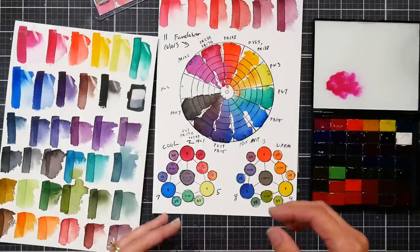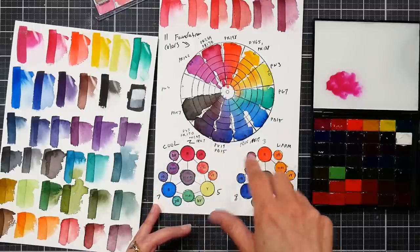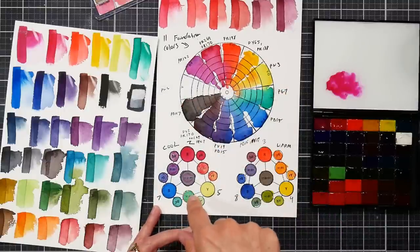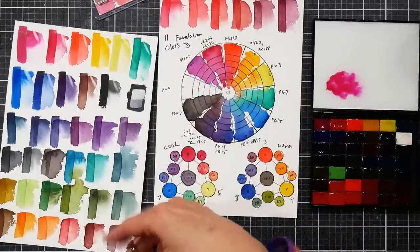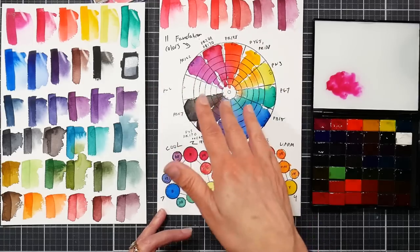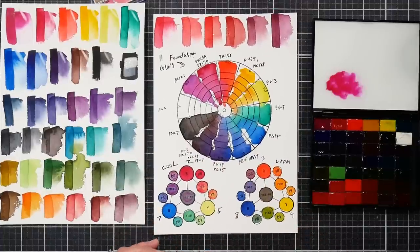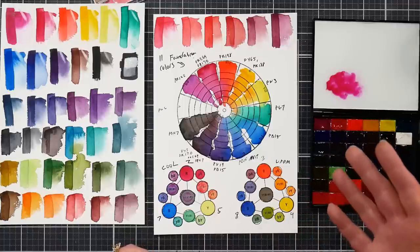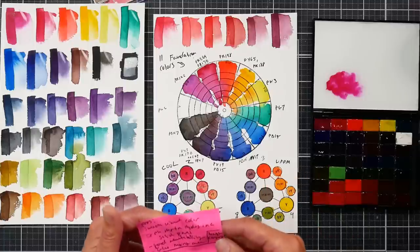Multiple pigments in the mixes — I assumed probably all of these would be single pigment colors, but they aren't. This one has four pigments in it. Only six or seven of the eleven are single pigments, and one of those is white. So your mixes could have up to five or six pigments in them. They didn't mix down to mud, but that's something to keep in mind. Also there's not going to be any granulation with this particular set.